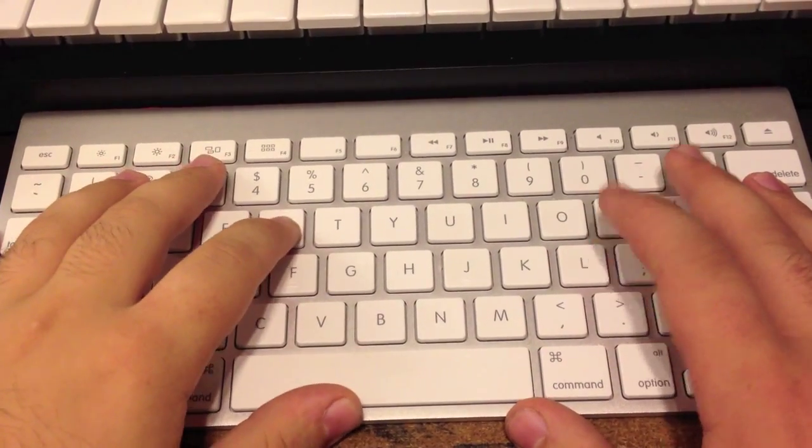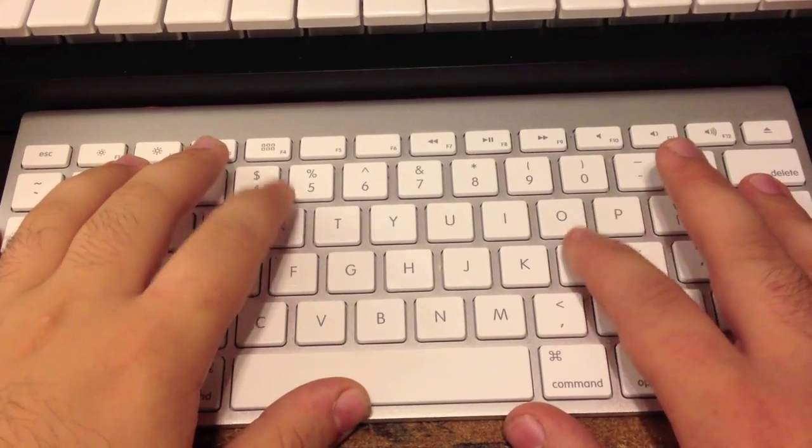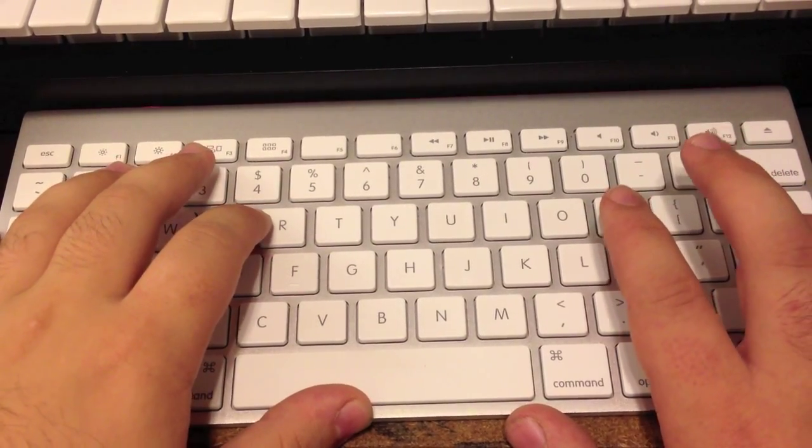And you type it in: right, left, left, right, right, left, right, left, right, right, right, left. And there you go.